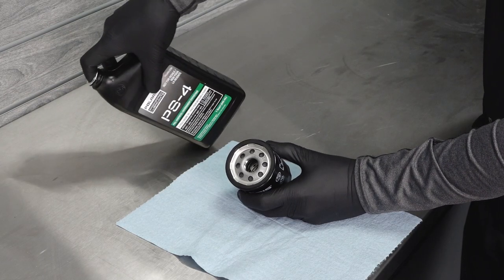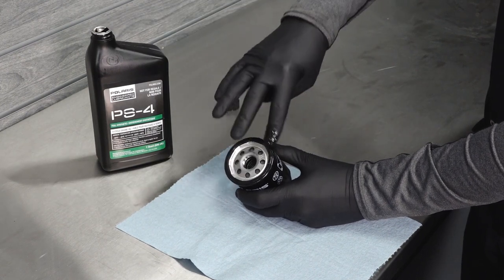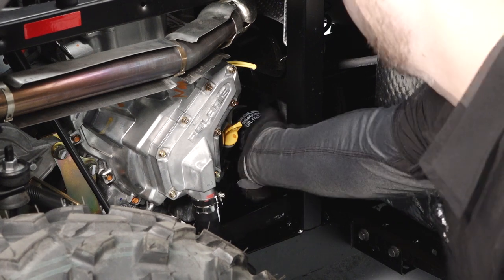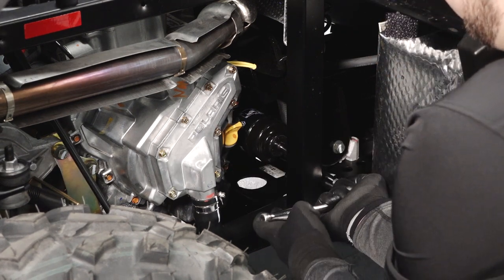Lubricate the O-ring on the new filter with a film of fresh engine oil. Check to make sure the O-ring is in good condition. Install the new filter and rotate it clockwise by hand until the filter gasket contacts the sealing surface. Then turn it an additional three-quarters of a turn.